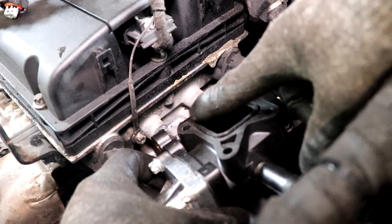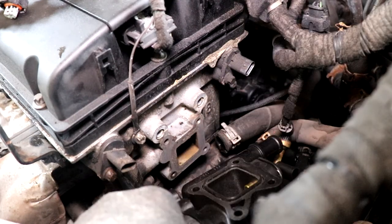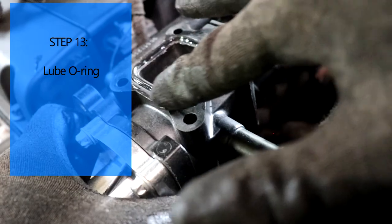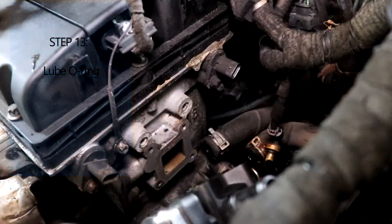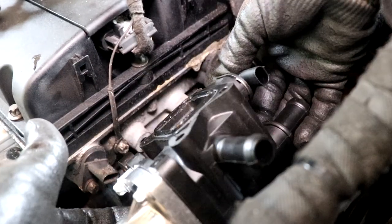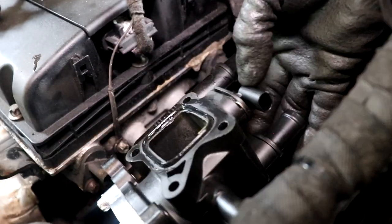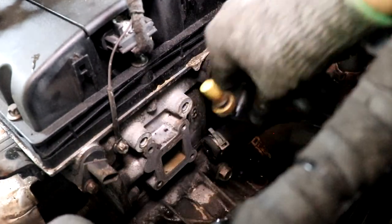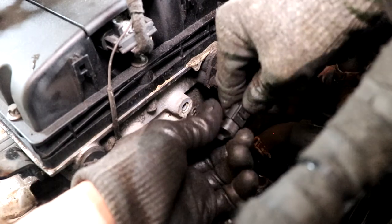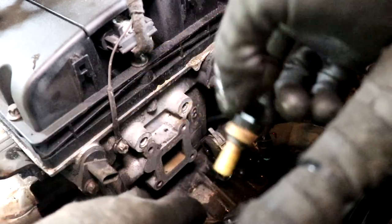We're just going to first lube this O-ring here with a bit of grease. Since it comes with this sensor - I think it's the cooling temperature sensor, there are two of them - the new piece comes with a new one already. So we're going to go ahead and remove the old one, just remove the electrical connector. You could toss the old one since we've got a new one already.